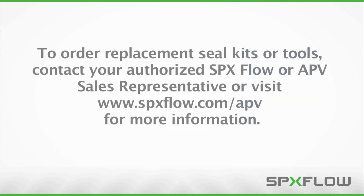To order replacement seal kits or tools, contact your authorized SPX Flow or APV sales representative, or visit www.spxflow.com/APV for more information.